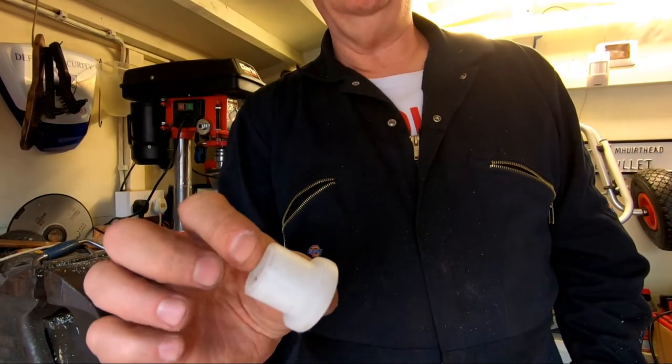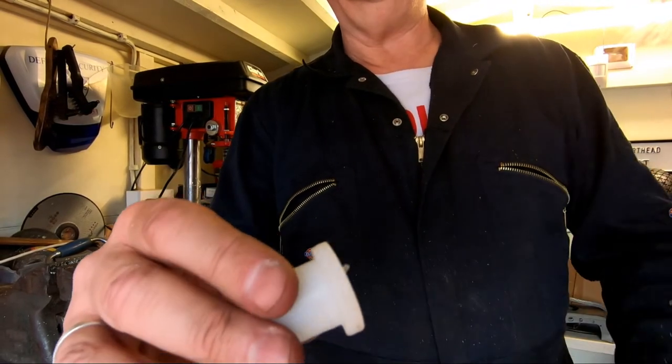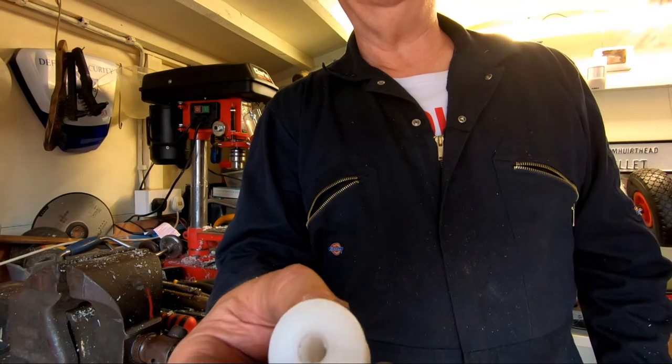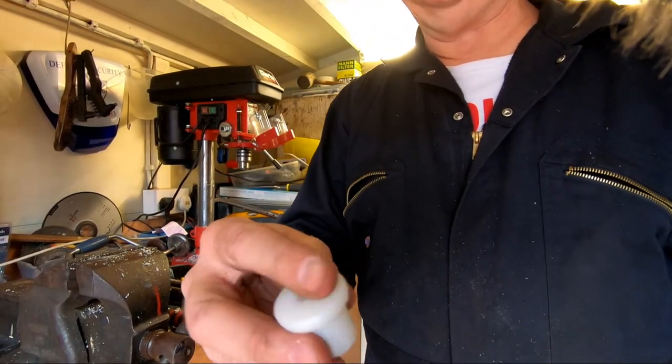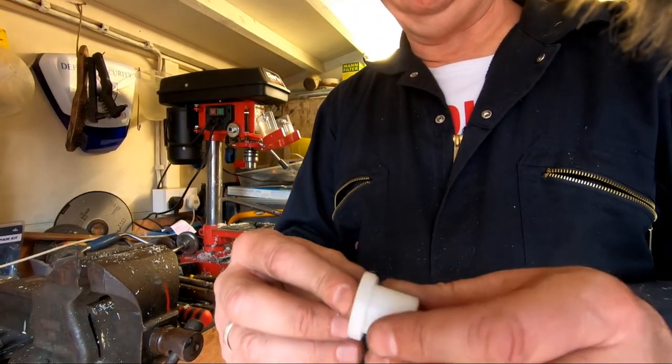Now guys - one bushing, hole through the center there, nice little lip, and that is one side of the axle for the trailer to sit in. I'm very happy with that - very happy indeed.